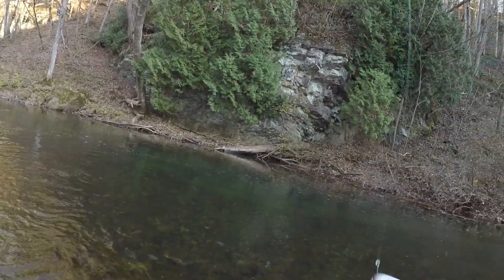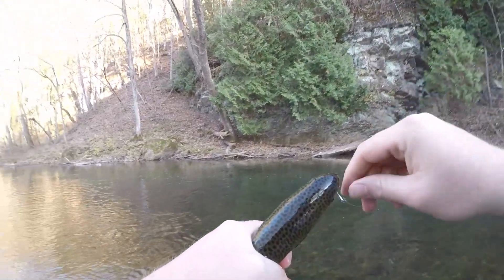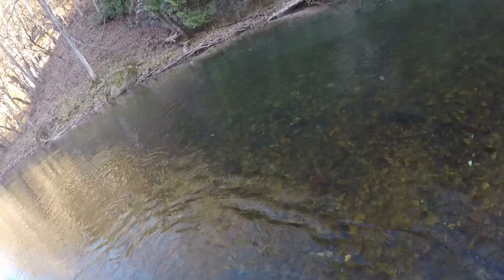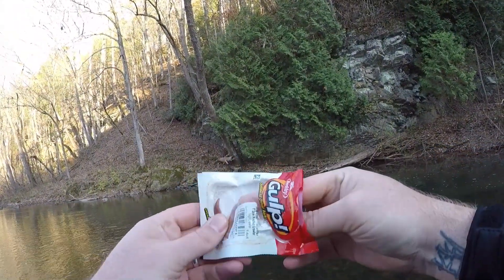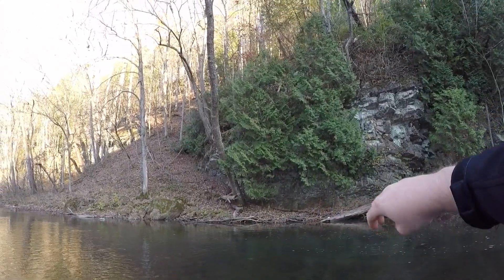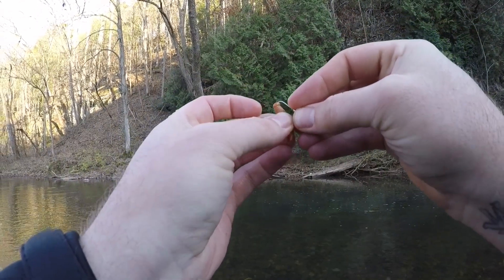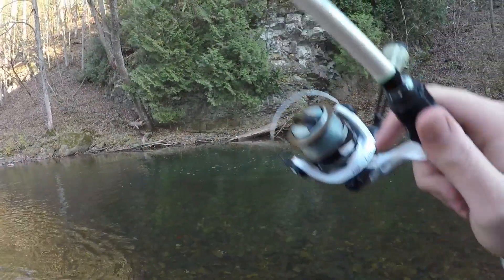All right guys, let's see if we can get a hold of him here — oh, he's so slimy. We got him. Let's pop old fish number three on the line right here. Just in case I haven't told you guys, I'm using the Gulp Pinch Crawlers today, and we're fishing on Route 94 in Wythe County, Virginia. This water was actually stocked today, so we're catching freshly stocked fish stocked this morning. We're just rigging up our night crawler chunk and drifting it right out in front of these fish.